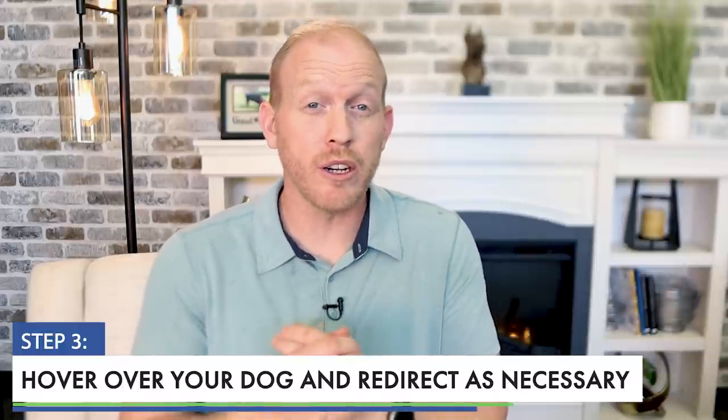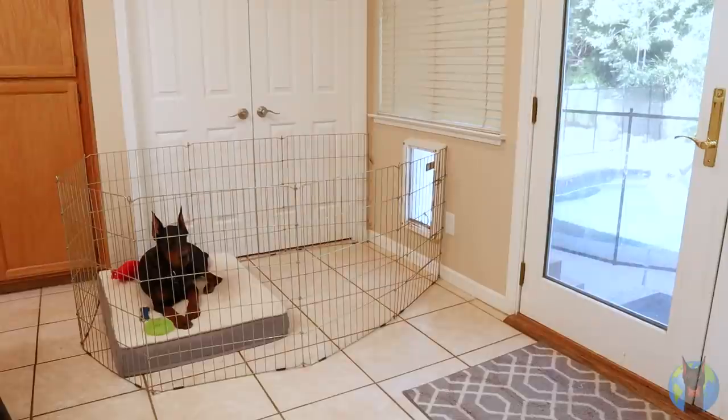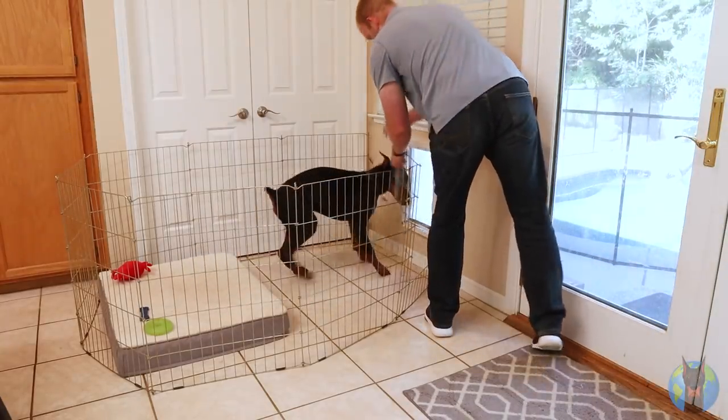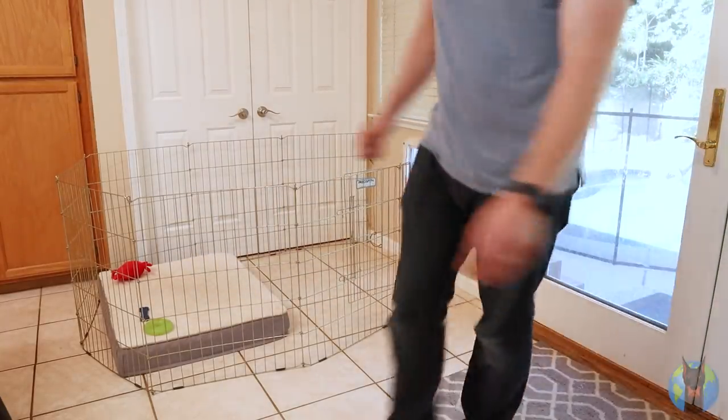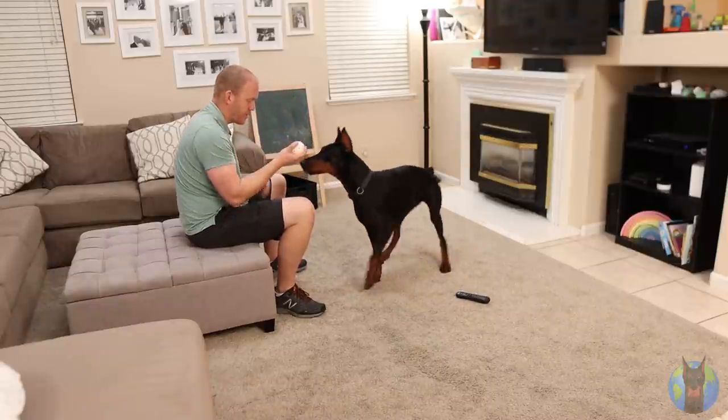Step three: hover over your dog and redirect as necessary. For at least the first two weeks, you really want to hover a lot and not let them out of your sight, because you're trying to build this habit from the beginning — you can't have any early slip-ups. You might want to have a safe place in the common area, like a portable pen, so you can take a little break if you need to step away. But for the first two weeks, they need to be under constant supervision.